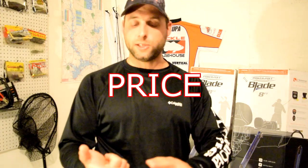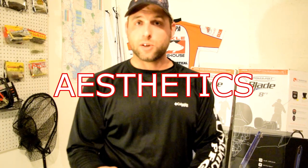What I looked at was price, depth, holding depth, warranty, and aesthetics. Those four things are what led me to make my decision when shopping for power poles.